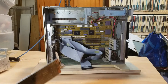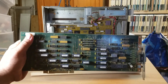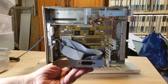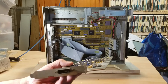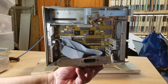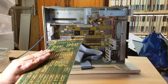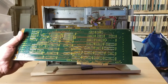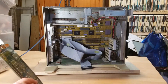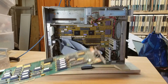Those three slots are for memory expansion, but I don't have them, so I have no memory for it right now. This is its video card, and it's got a very unique connector that kind of looks like an old Apple connector. I don't know what kind of monitor it takes — probably EGA or at least some kind of basic 16-color display.